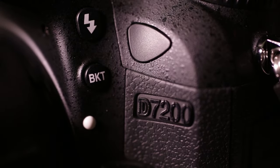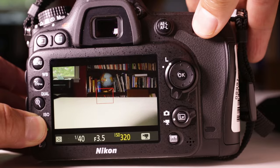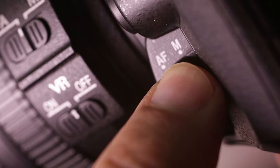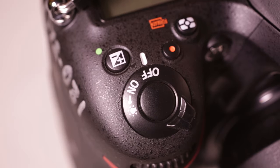It can take beautiful still photos and it can also shoot video. It's also a very complicated camera, and it's worth understanding the various features before you dive in and start using it.